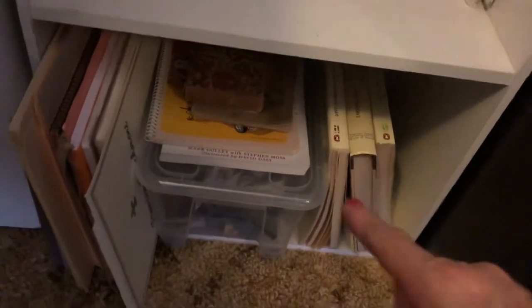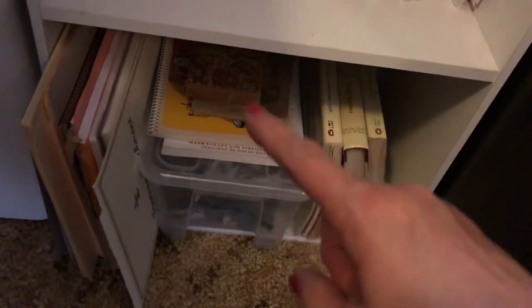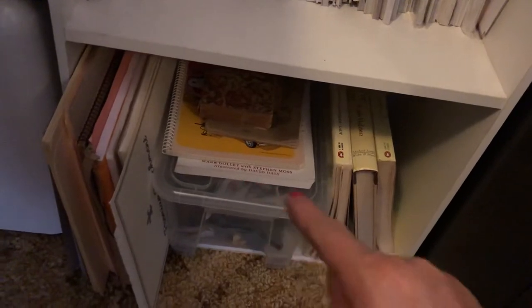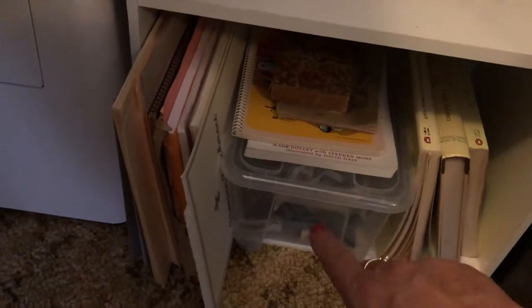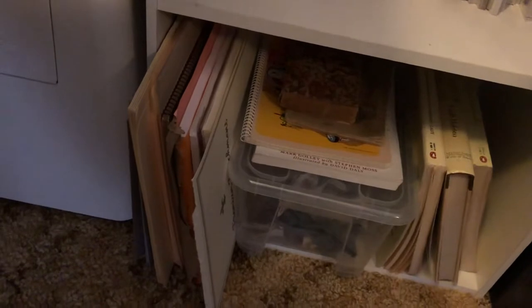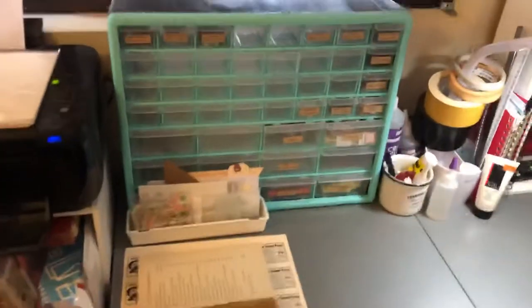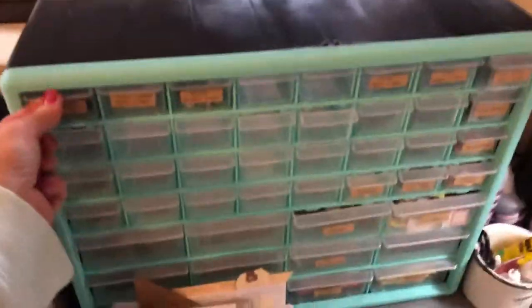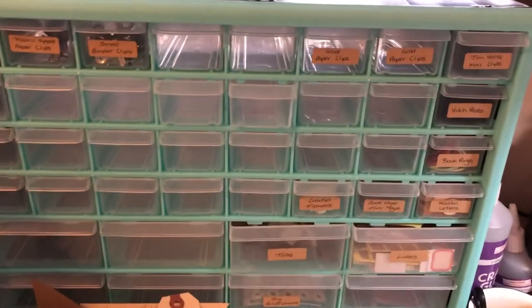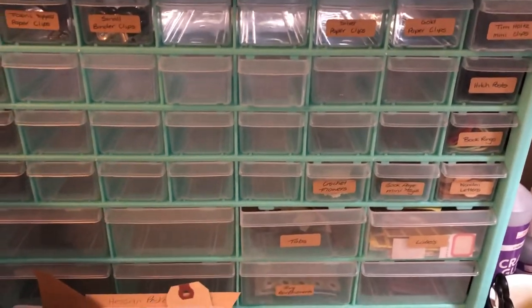Down here I've just got some more go-to papers. My Edith Holden books. Some vintage books there that Rachel from Roxy Creations sent me. There's another little bird book there that I'll fussy cut out. And this is just some random scraps of fabric that I'll probably do some crazy covers with. So going over here — I just bought this the other day so it hasn't been fully set up yet. But as you can see I've labeled everything with craft labels.